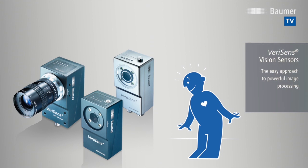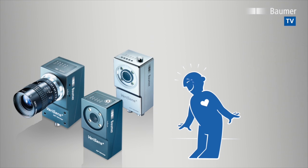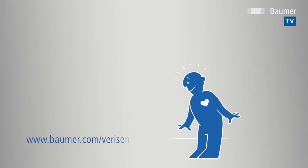A single VeriSense vision sensor performs up to 32 parallel feature checks in nearly any industry — flexible, easy and intuitive. Find out more at www.baumer.com/VeriSense.